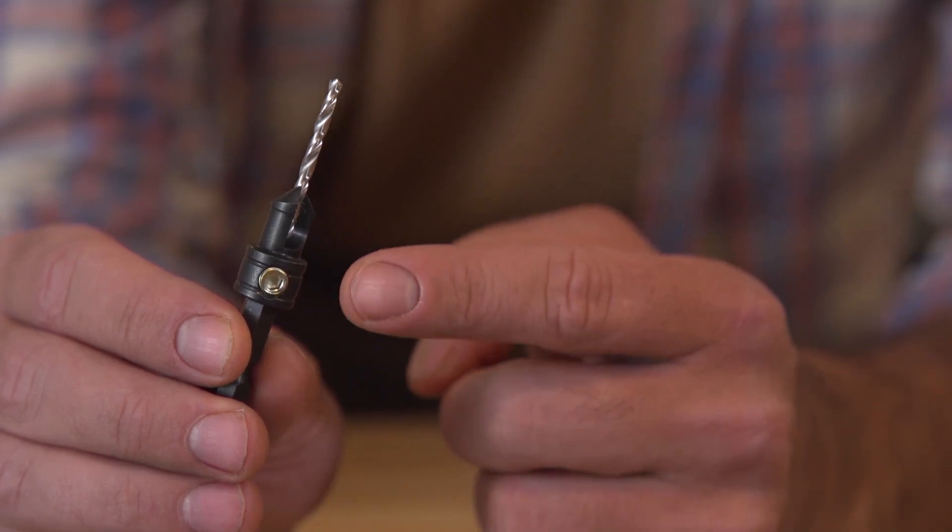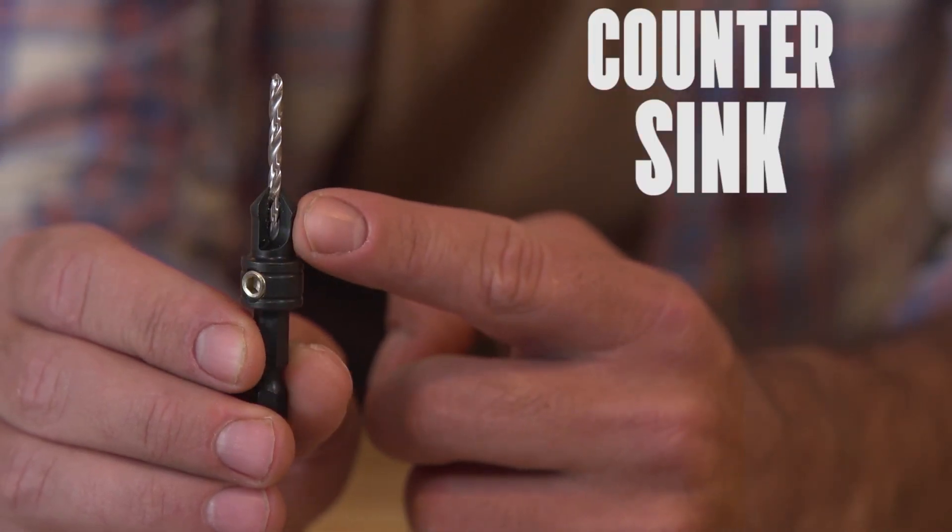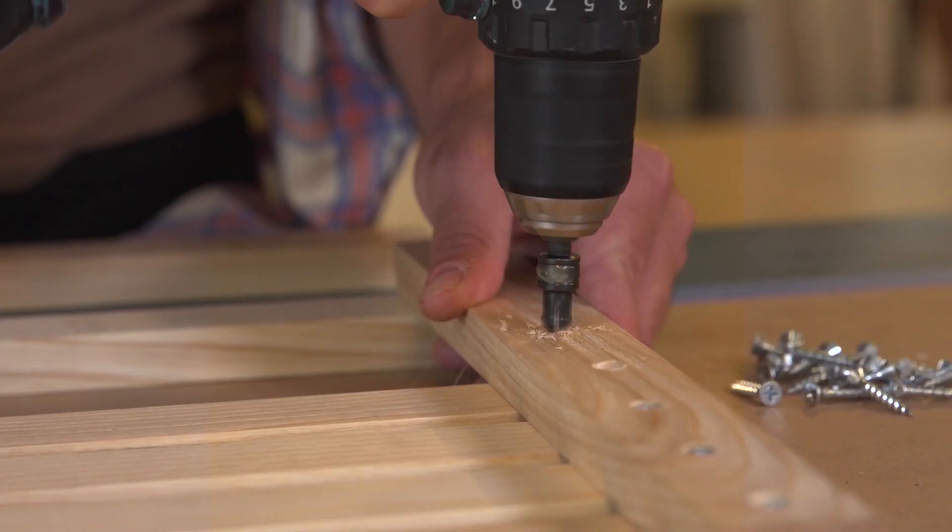To get around that, you need to have a drill bit like this. It's a countersink, and it has a wedge-shaped cutter right at the top that removes the material and allows this screw to fit flush along the top.